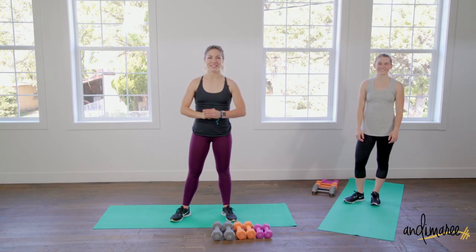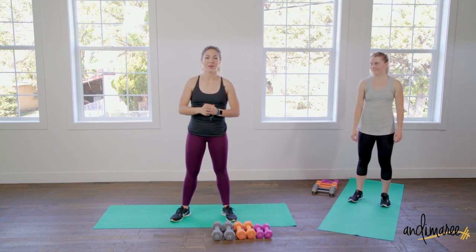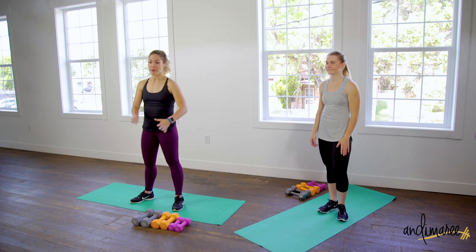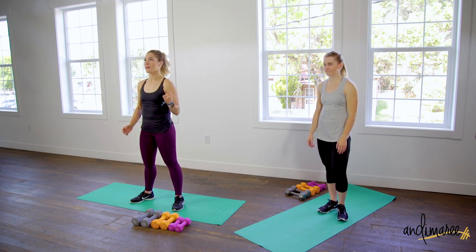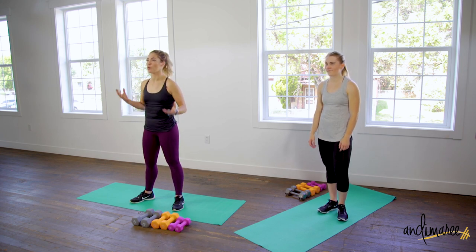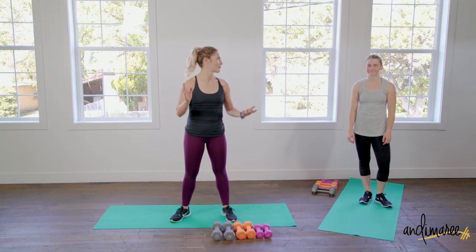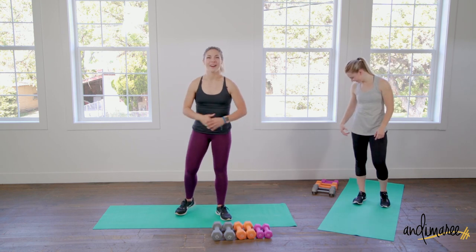All right, today is day five and today's focus is all the small muscles. We are going to need some equipment — grab your dumbbells. If you don't have any dumbbells, totally fine, run to your pantry and grab some canned soup, same resistance, or some water bottles, or a puppy. Whatever is nearby, just please be careful if it's a puppy.